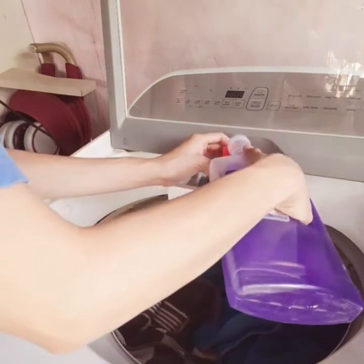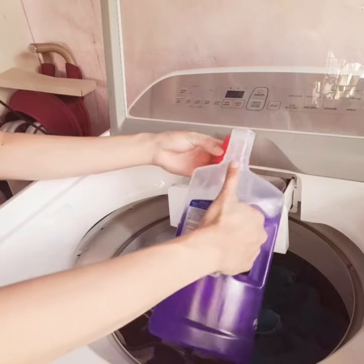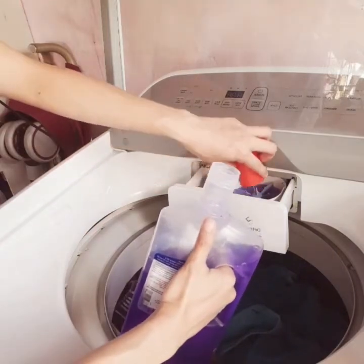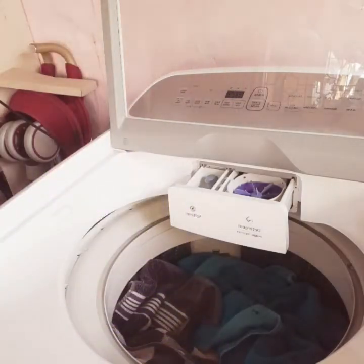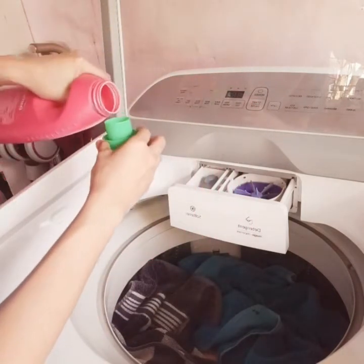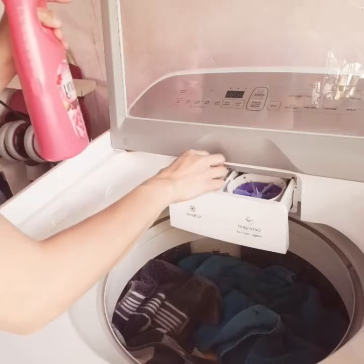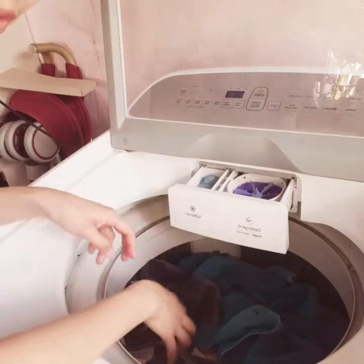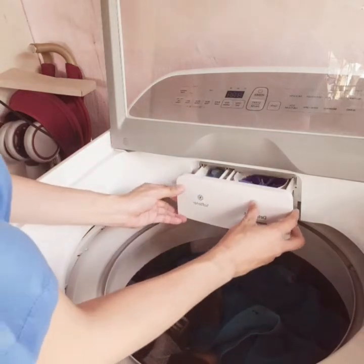You also have to follow the measurement markings inside the dispenser — there is a maximum mark indicating how much detergent you can put in. Afterwards, I am going to put the softener on the other side of the dispenser. Now that we have already put the liquid soap and the softener in the dispenser, we can push it closed.